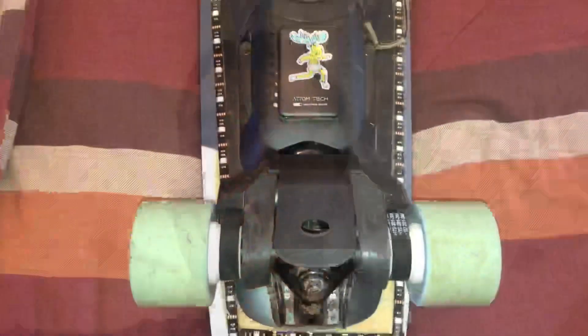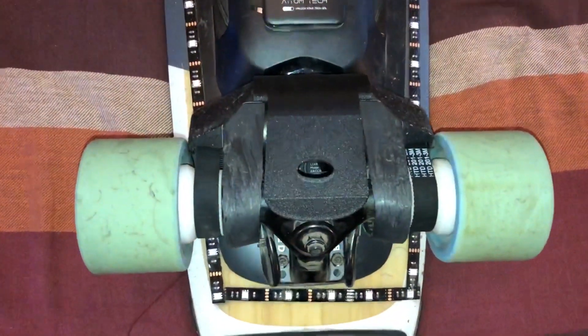Hey guys, how's it going? In today's video I'm going to be showing you guys a boosted board mod that you can do on your boosted board for like third generation or second generation, and this video will be about the boosted board mod for the mini X. So let's get started.